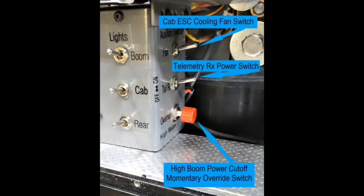This photo identifies the switches that control the power to each of three sets of LED lights, the cab electronics cooling fan, and the battery voltage telemetry receiver.